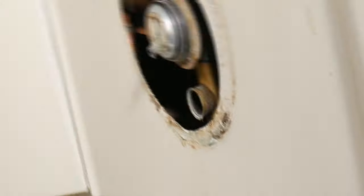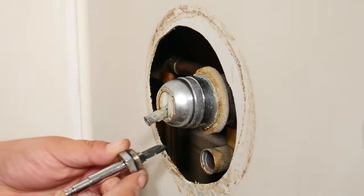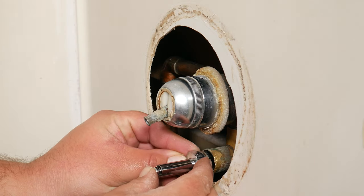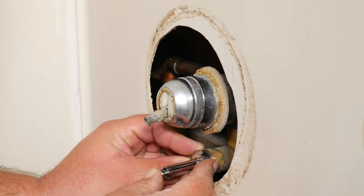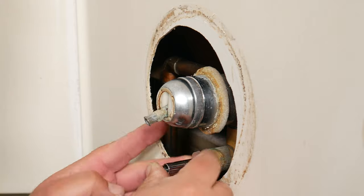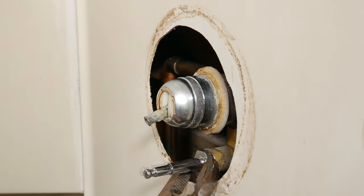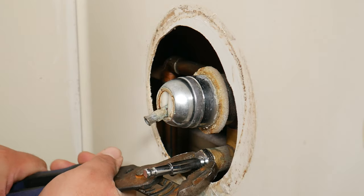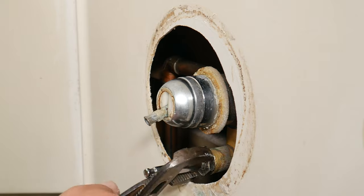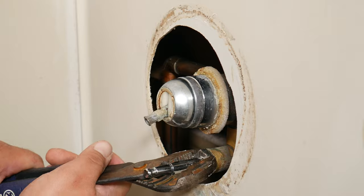If you look in the hole, you're going to notice that there's only one way the diverter can go, and that is laying flat. Push the button in so you can get the flap in, and keep the button pressed until you get it threaded. After the first or second twist, you should be able to let go of the button. Always remember righty tighty, and tighten until you feel no more resistance — but don't over-tighten and damage the thread. Once you feel that first stop, that should be enough.